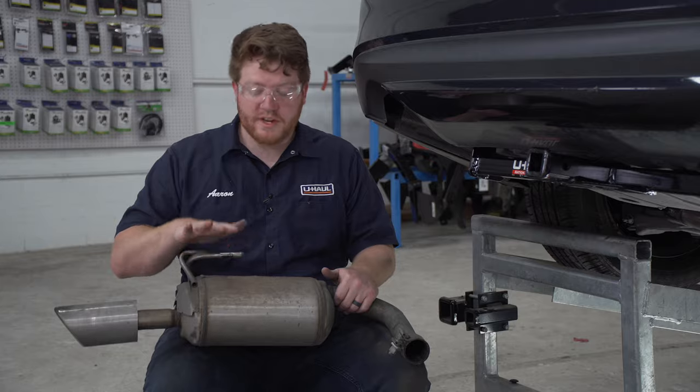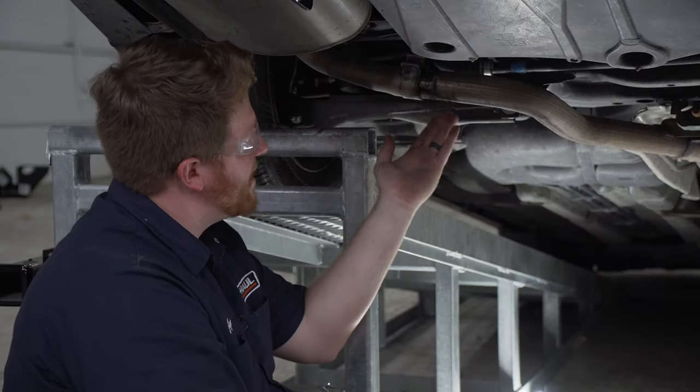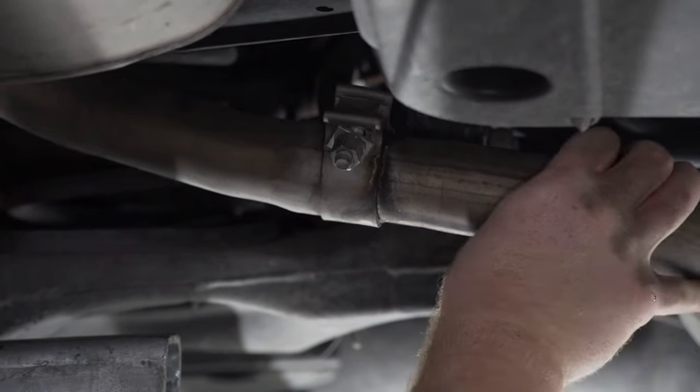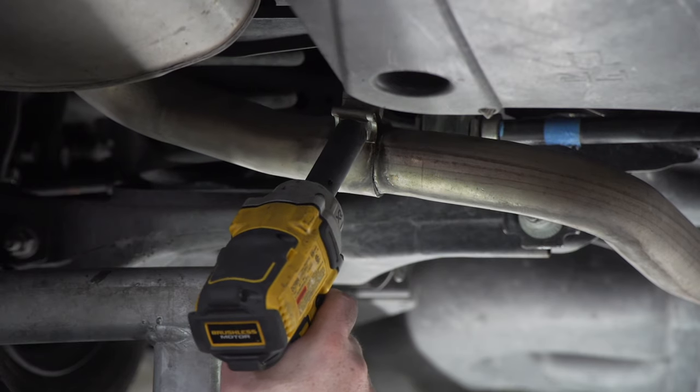With our hitch installed, we're gonna reinstall our exhaust on both sides. We're gonna line up our clamp and push it all the way back in. Now that we have it lined up, we're gonna retighten that clamp using our 15 millimeter socket.